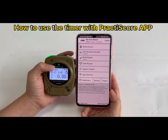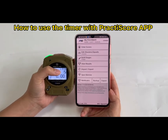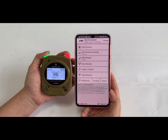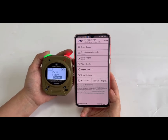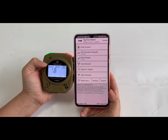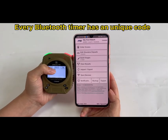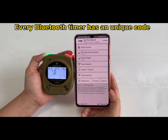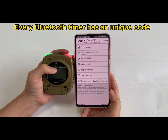This is a Bluetooth shot timer, so it can be used with the Practice School app. Make sure the timer has the Bluetooth icon. There is a switch in the setting page to turn the Bluetooth function on or off — make sure it is on. This code — for example F6112 — is the Bluetooth code, and every timer has a unique code.